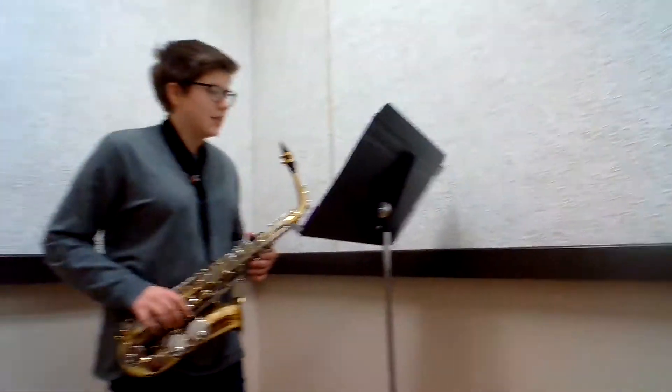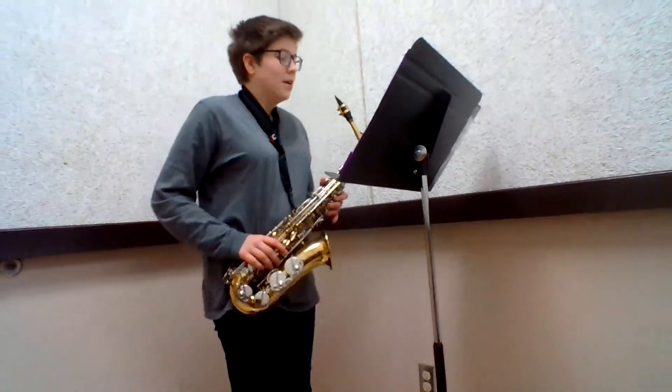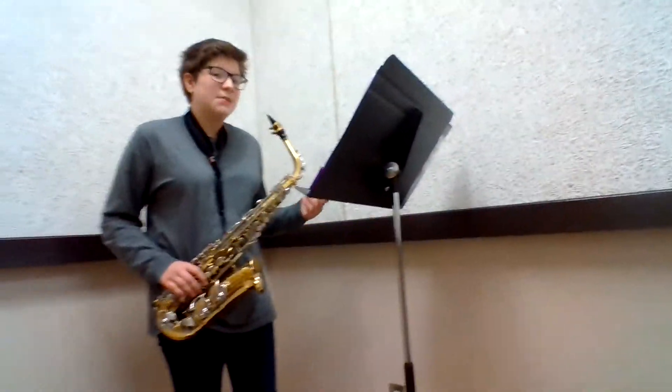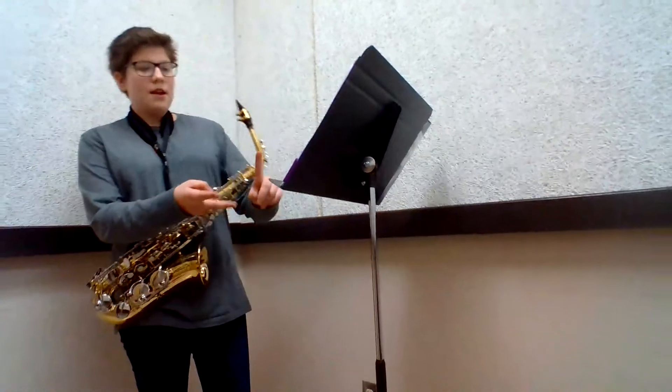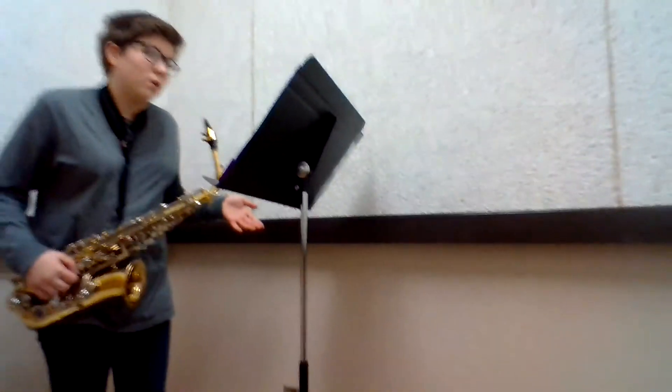Our instrument is very good for jazz. I like to play jazz more than normal band stuff. But you have to wait until you get into seventh grade, because you have to be in both normal band and jazz band — you can't be in just one or the other.